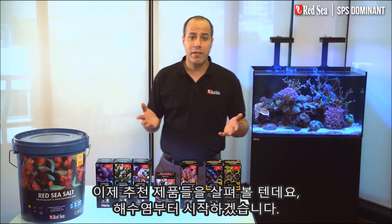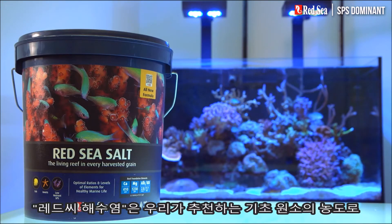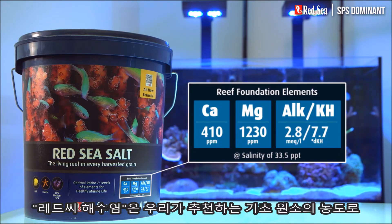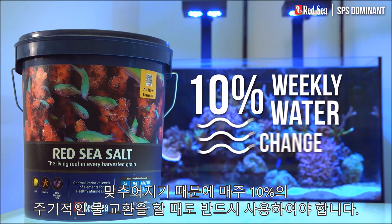Now let's look at the products we recommend, starting with the salt. Red Sea's Red Sea Salt will mix up directly to our recommended levels of the foundation elements and therefore should be used when preparing the regular 10% weekly water change.